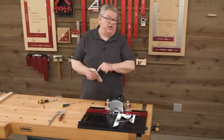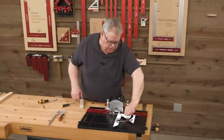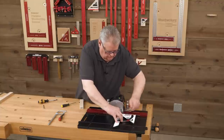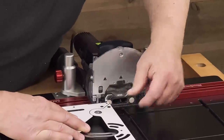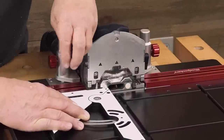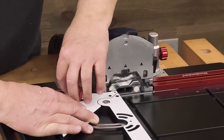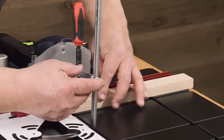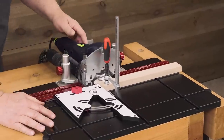Now for the piece that's going to join this, we need to go to the other side. I'm going to take the protractor fence, unlock it, flip it over, and drop it in. Then once again bring the steel pin up against the flap on the domino and clamp the protractor fence in place. Now we'll bring that in place and we're ready for our second mortise.